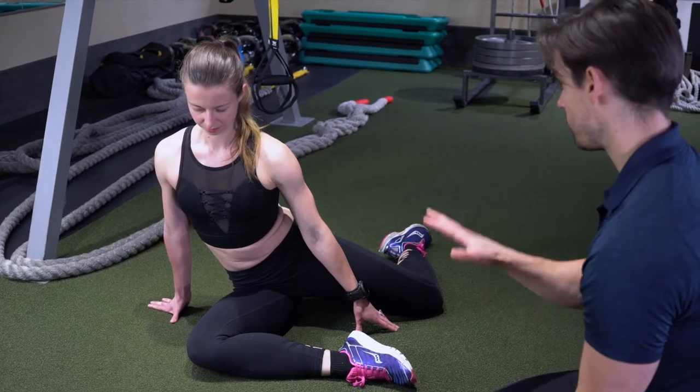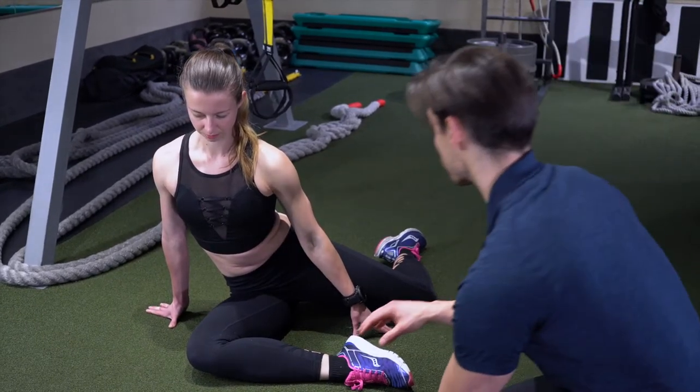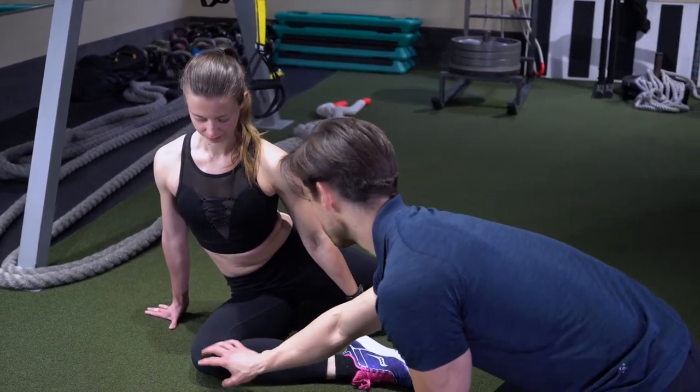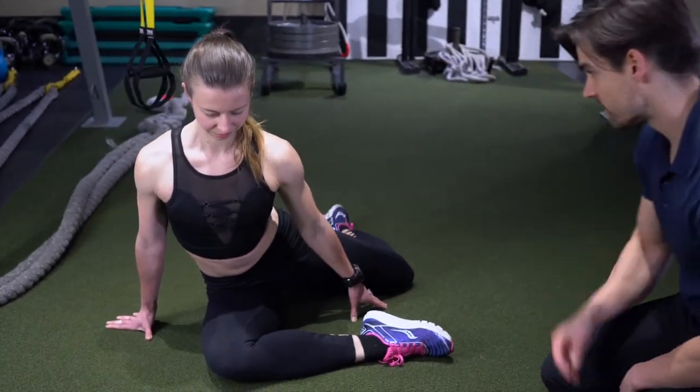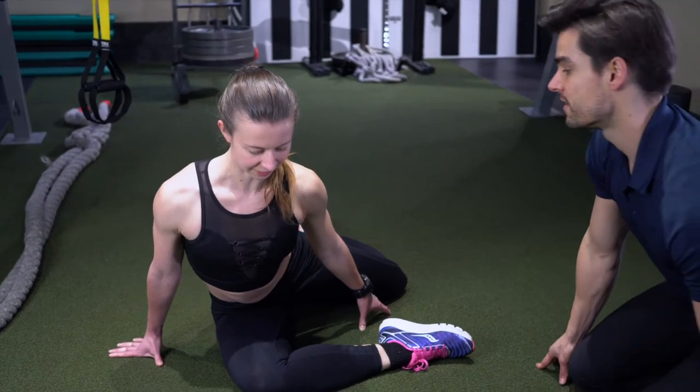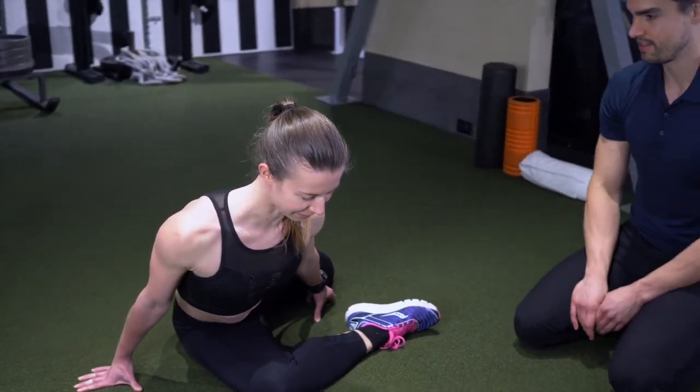On this next one, you're going to push the knee down and then fold forward with your chest. Push this knee towards the ground — good. Now come forward. It should feel very nice, stretching through your hips, especially that front one.